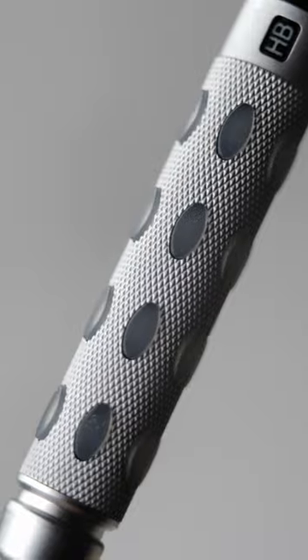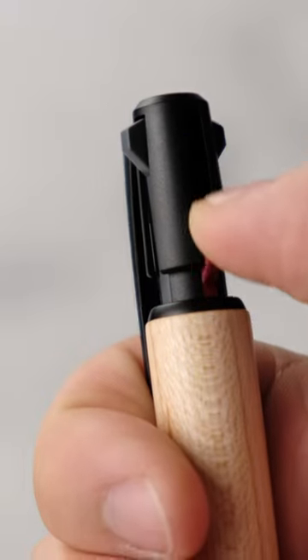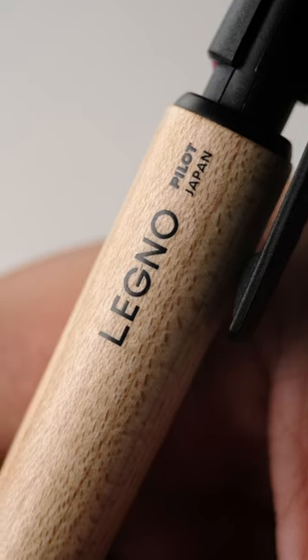I love introducing unique pens and pencils, and the Legno 2 Plus 1 is definitely a unique multifunctional pen. It's a really thick pen, but you get to do one thing that no other pens can do.